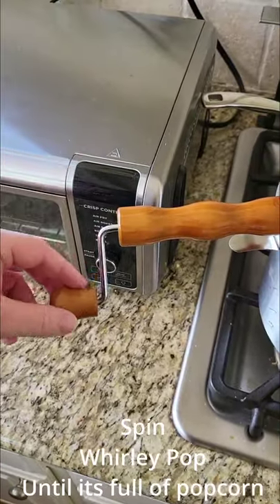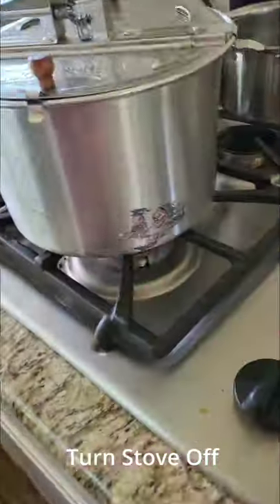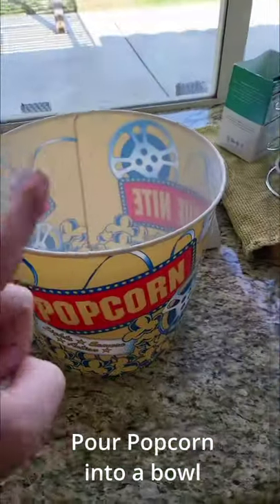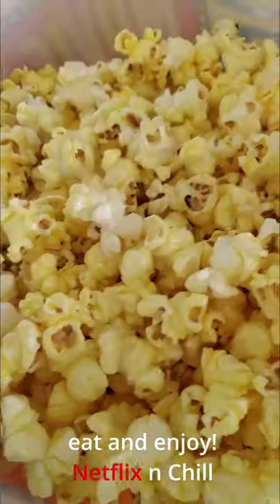Spin the whirly pop. Stop spinning once you really can't spin it anymore because the popcorn just fills up too much of the bowl. Turn the stove off. Now that it's done, all you want to do is take the top off and pour the popcorn into the bowl. Get that extreme movie theater taste — and there you go.